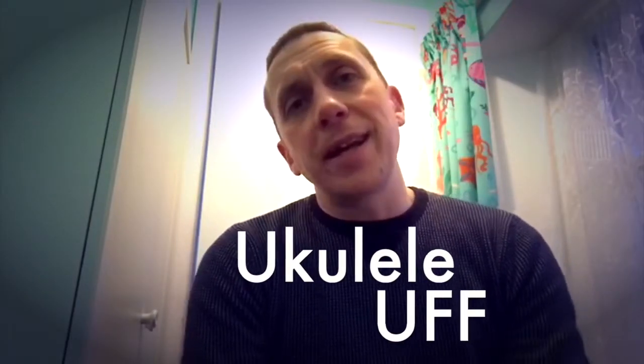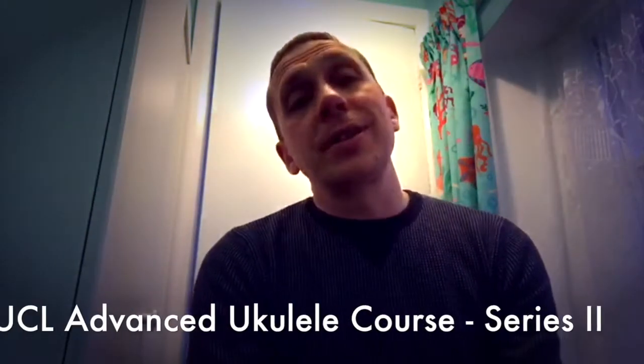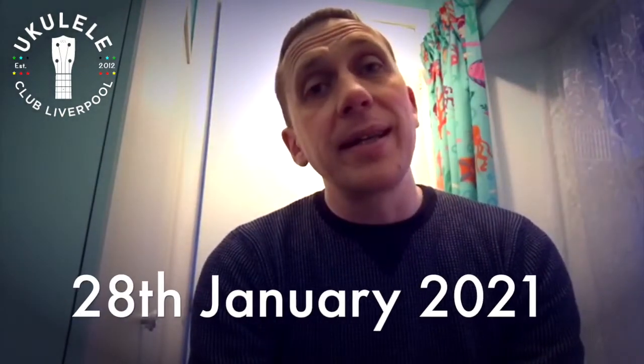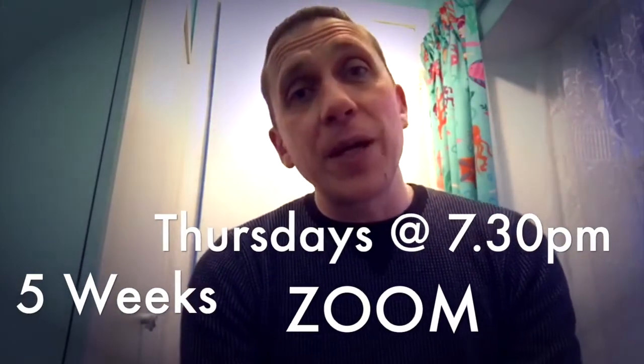Hi folks, Ukulele Off here, just with a quick little message for you about a great course I'm going to be running through Ukulele Club Liverpool, which is starting on the 28th of January. Just before I tell you a little bit about the course, I realized that from this video it might look like I'm sat on the toilet in my bathroom, but I'm not — I'm sat on a pouffe in my daughter's bedroom. Okay, so now you know!